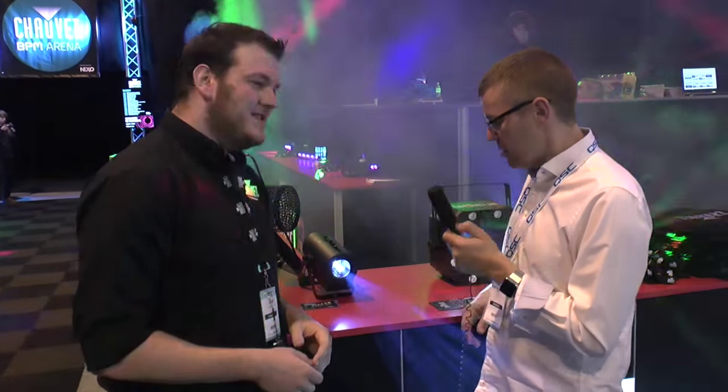Hello, Phil here at BPM 2015 with Tobi on the Chauvet DJ stand, looking at another new product. What have we got here, Tobi? Here we have the Gobo Zoom USB.